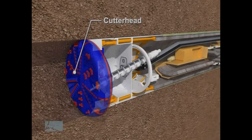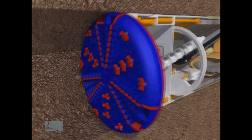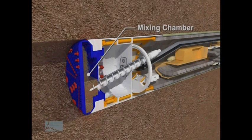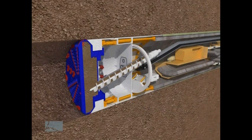The cutter head, located at the front of the machine, is used to cut through and loosen the soils and move them to a mixing chamber. The mixing chamber, immediately behind the cutter head, allows the excavated soil, mixed with special conditioners, to be molded into a paste that the soil transportation screw can transport while allowing us to maintain pressure at the cutter head. The soil transportation screw is used to move the excavated soil to the belt conveyor.